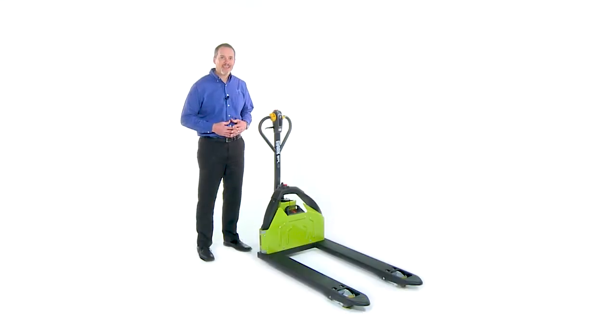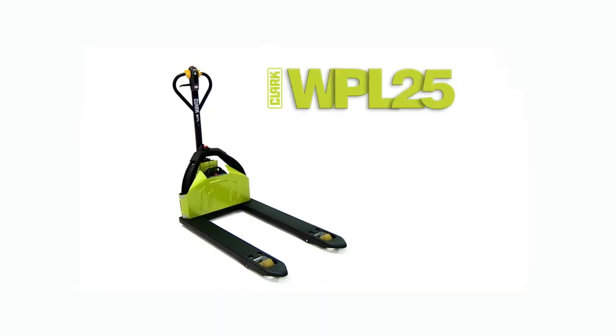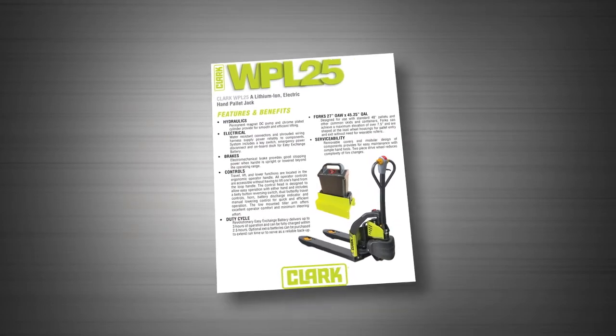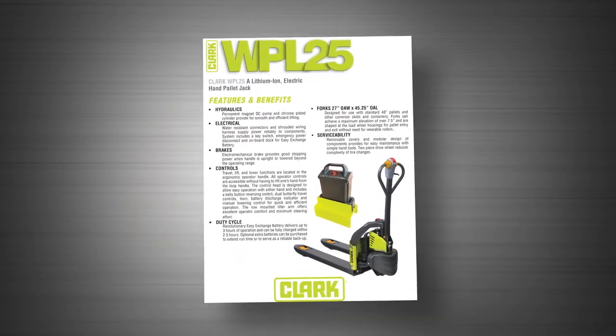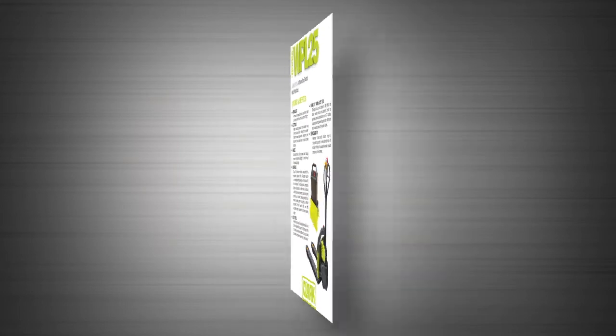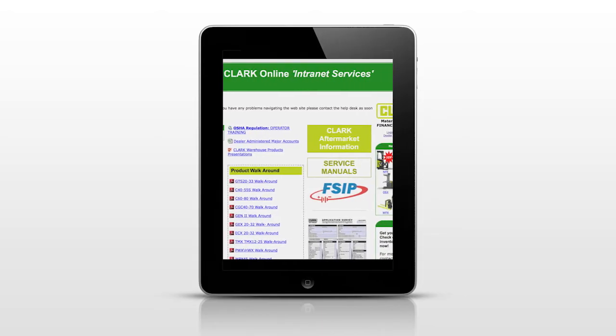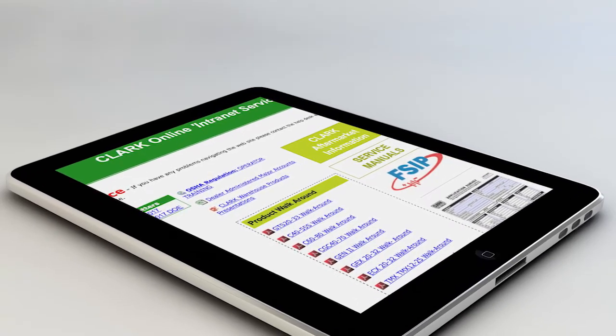When you combine ease of operation with the affordability of this product, you can see why the Clark WPL25 electric pallet jack is a great upgrade from manual pallet jacks, providing a safer and more productive work environment. Please see your Clark WPL25 feature brochure and specification sheet to see if the Clark WPL25 is the right solution for your application. For more information on walk-around guides, please see the Clark main intranet page for a list of all available product walk-arounds.